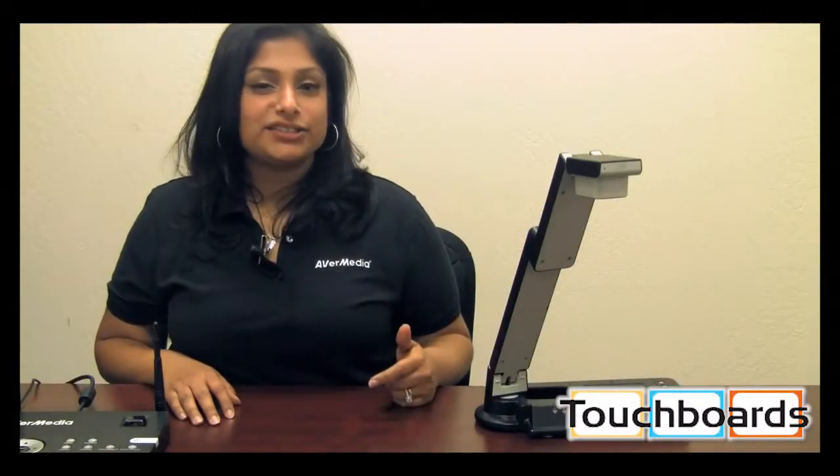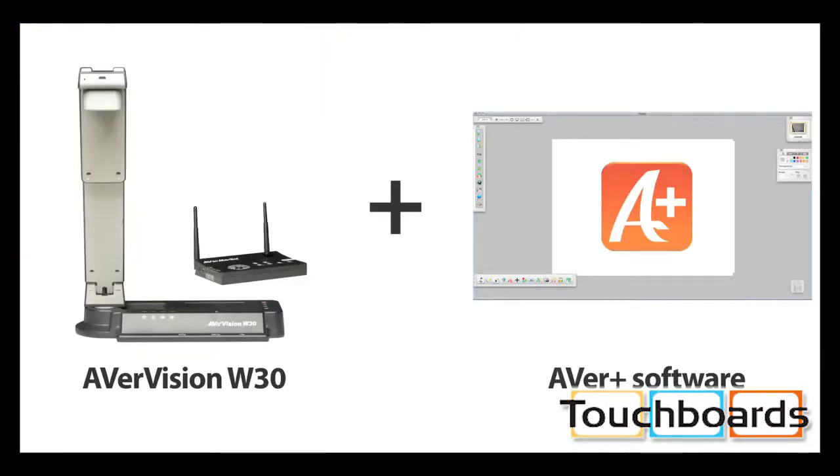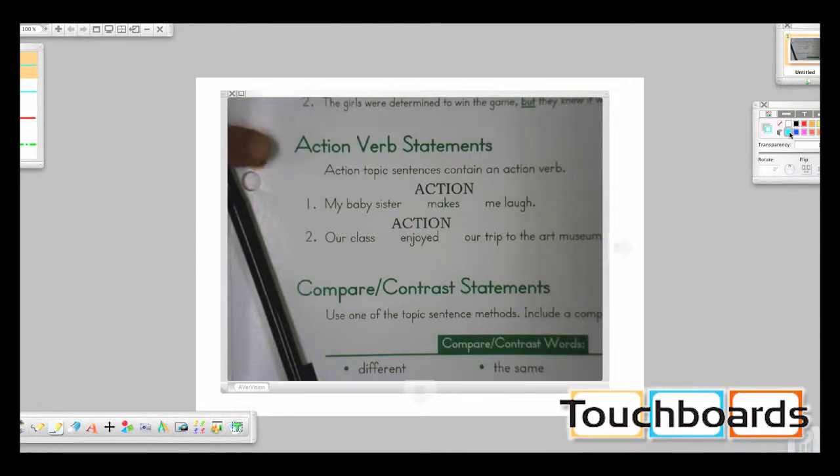Remember we said you can connect the base unit to the computer as well? That means you can use the W30 with our AverPlus software to annotate on top of the live image, record videos of your lessons, and so much more.